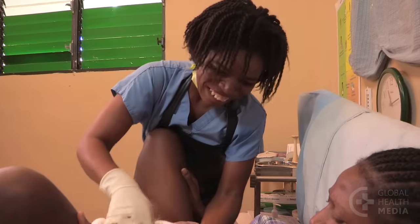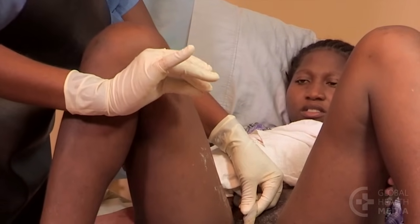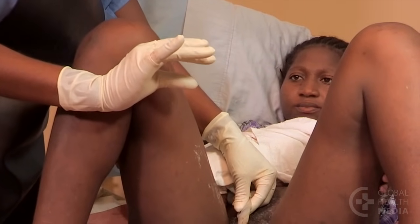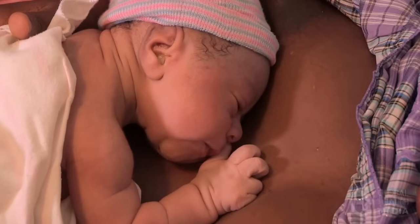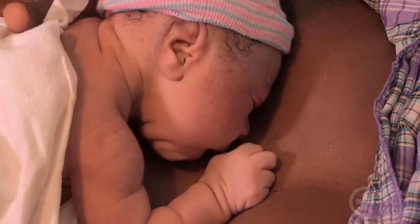After the baby is safely born, delay cutting the cord until it has stopped pulsating — a few minutes after birth. This will allow the baby to get his full iron stores to prevent anemia in the first six months of life.